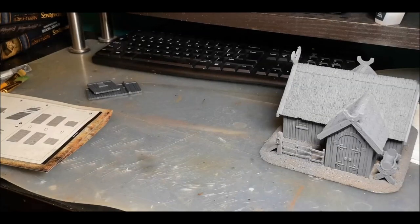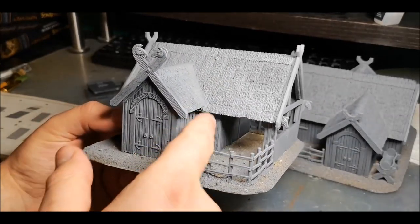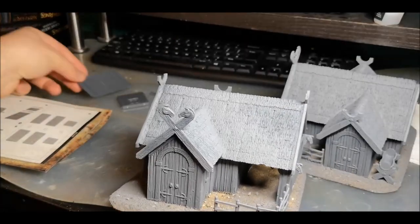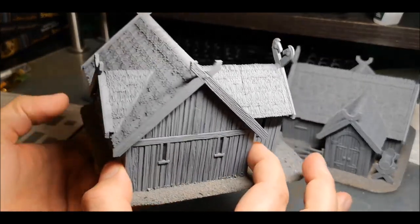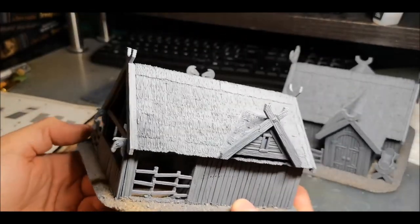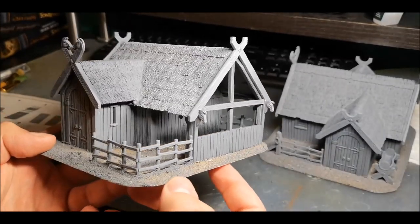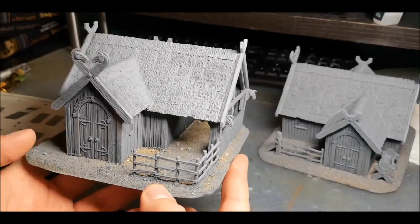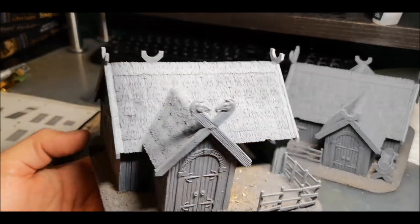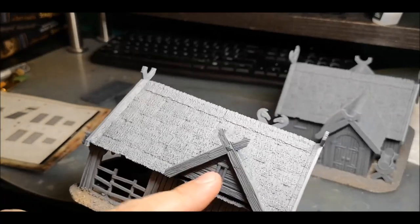For this second building, I've used the same porch option but gone for a slightly different approach to the building itself. I just made a square using the wall sections, so the square footage of the building itself is much smaller — it's not as long. What that meant is that when it came to the roof, there was an overhang. This can make quite a good impression of a yard area, a little storage bit. I'm probably going to put some barrels in there and maybe a vegetable patch at the front. It's a slight modification you can do just to make the buildings a bit more interesting.